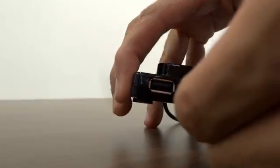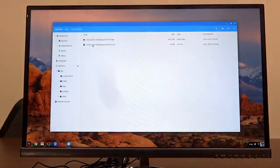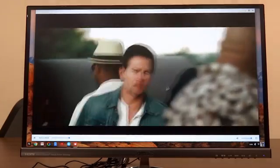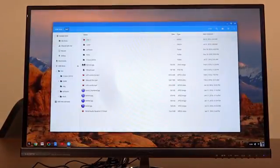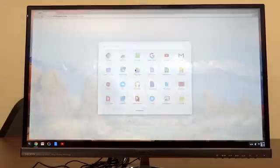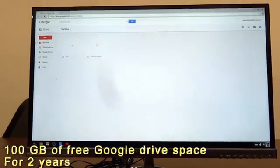You can even use your pen drive with Chromebit — just plug it in and it's ready to use. You can watch your favorite movies and access your pictures. Chromebit also comes with 100GB of free Google Drive space for 2 years.